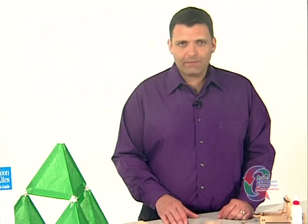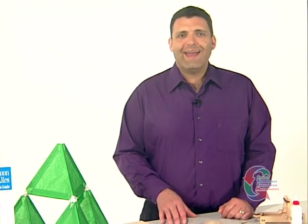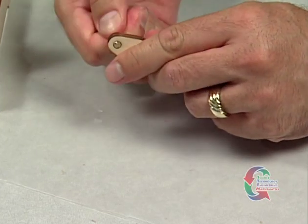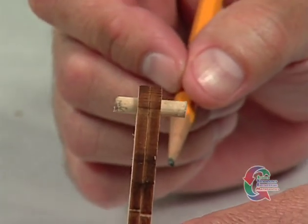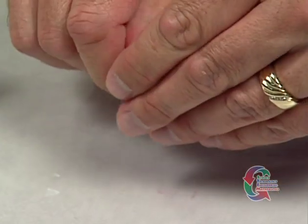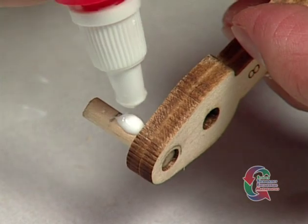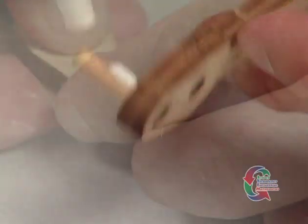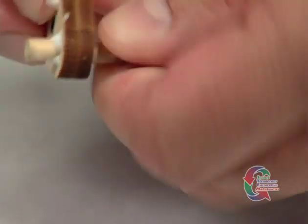Now that the Part 8 pieces are dry, you're ready to move ahead with the activity. Push a 3/4 inch dowel through the hole at the far end, centering the arm in the middle of the dowel. Use a pencil to mark on both sides of the arm. Move the arm over and apply glue to the spot between the pencil marks. Next, slide the arm back to the center of the dowel, turning it to spread the glue evenly.